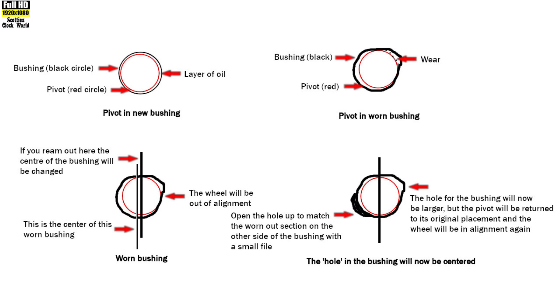In the hole-in-the-bushing-will-need-to-be-replaced example, the bushing will need to be opened up on the opposite side of the wear with a small file. This way the hole in the bushing will be roughly elliptical, and when you start to ream it out for the new bushing the reamer will find the center of the hole. The hole will be larger than the original, but when the new bushing is installed the pivot will be returned to its original position and the wheel will be properly aligned once again.